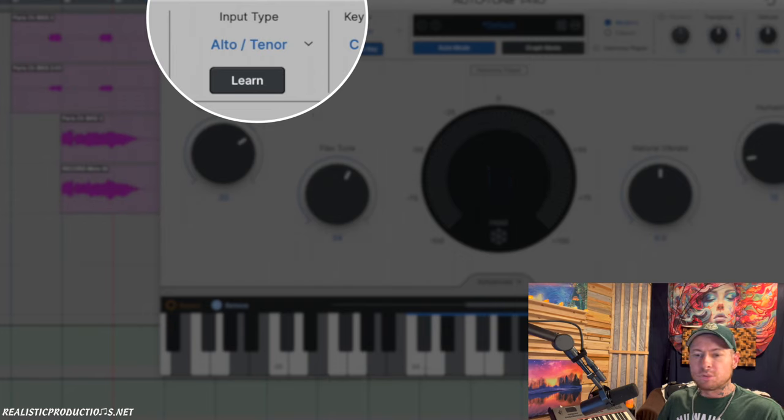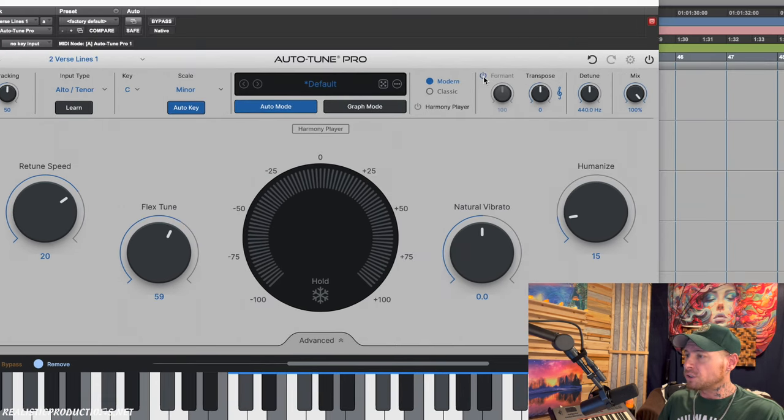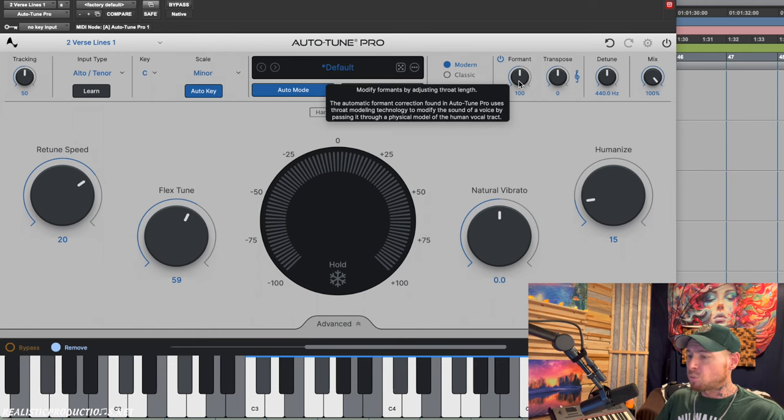After running learn mode, Autotune tells us it believes we are an alto tenor with this voice, so we'll keep it there. Key and scale is located in the same place. We still have modern and classic mode — remember, classic mode brings us back to that hard, gritty sound of Autotune 5. We also still have our formant tool, so if we turn that on we can make the vocal sound more male or female depending on which direction we bring the knob.